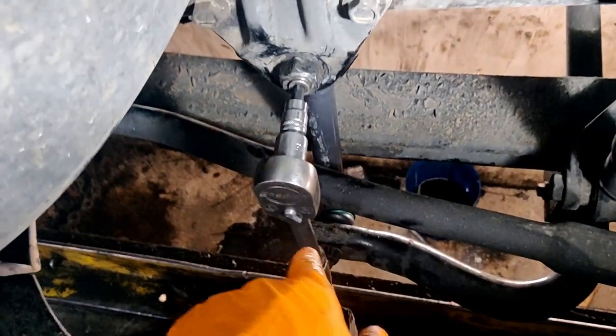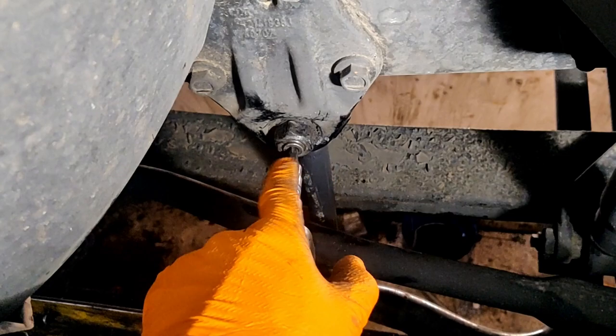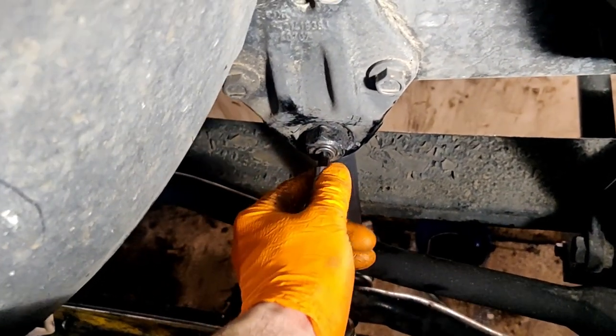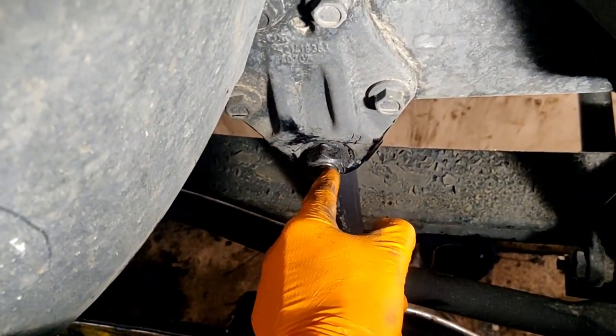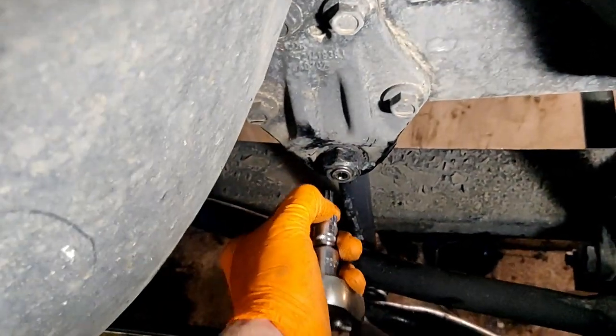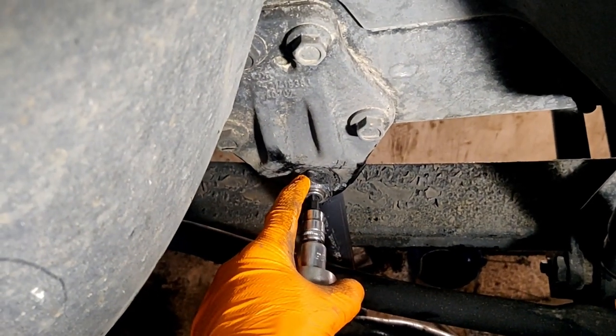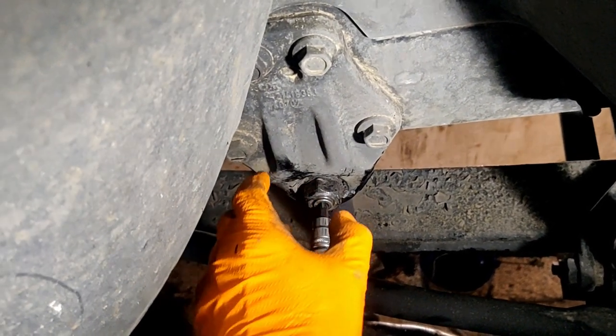We tighten the lower one first. When we try to tighten the upper bolt with the air gun, the upper nut was spinning together with the bolt. So you can use a bit like this to hold the bolt, and then use a 24mm open-end wrench to tighten it up.